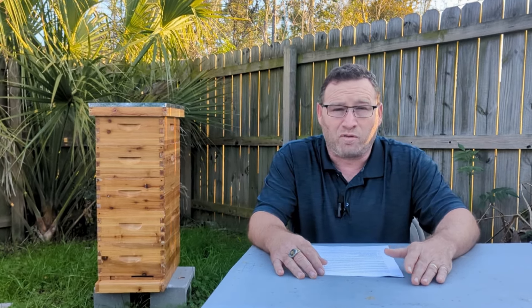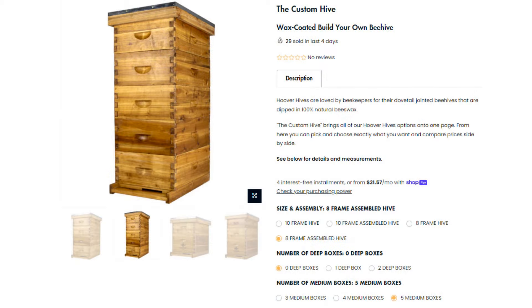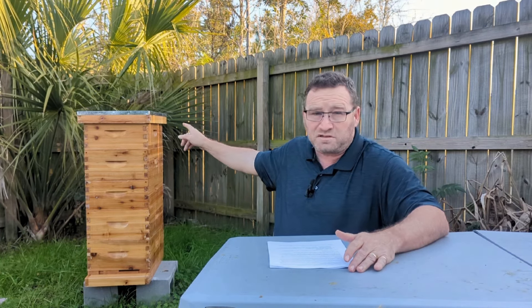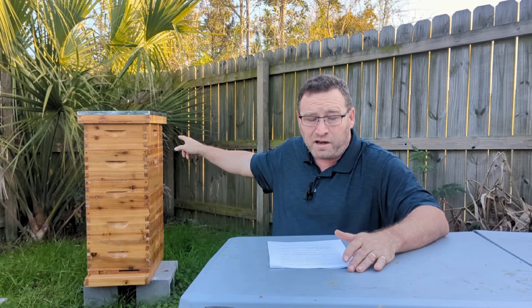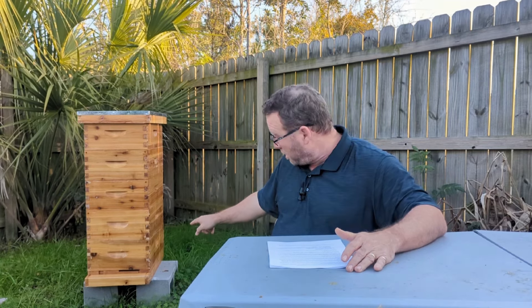So what do you get with the Hoover Hives Build Your Own Beehive Kit? Because it's a Build Your Own Beehive Kit, it's really up to you what you get with this package, but there are some general parameters to choose from. For example, you have to choose between 8 or 10 frame configuration, how many deep boxes you would like, and also how many medium boxes you would like, or any combination in between. All kits come with a galvanized telescoping cover, a ventilated inner cover with a ventilation notch, a plastic queen excluder, a solid bottom board, and an entrance reducer.